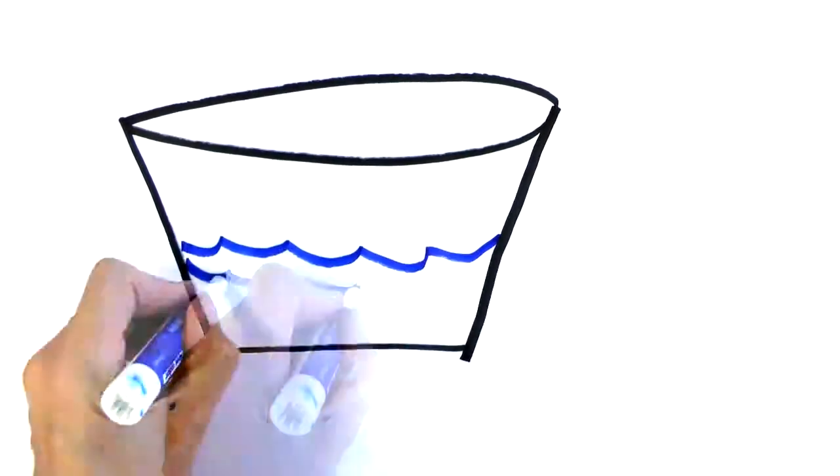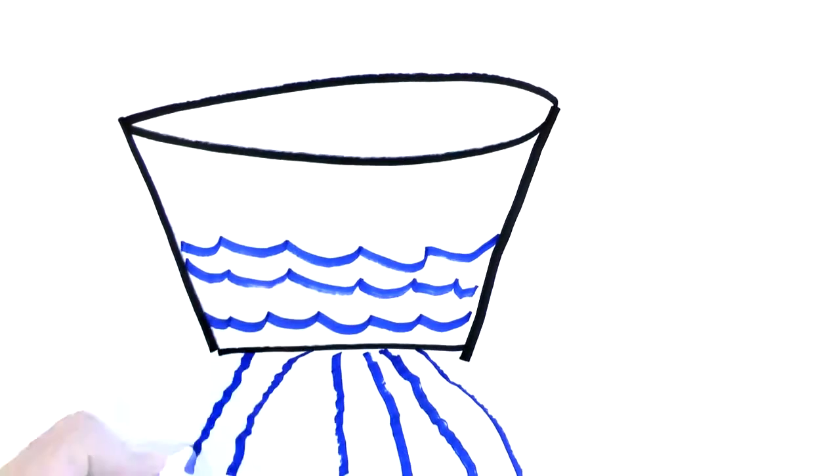It seals up nice and tight. Just imagine if the heat was actually water in a bucket. Most of the bucket is good, but you have a hole every 16 inches — it's not going to hold for a long time. And that's the same thing with the heat.